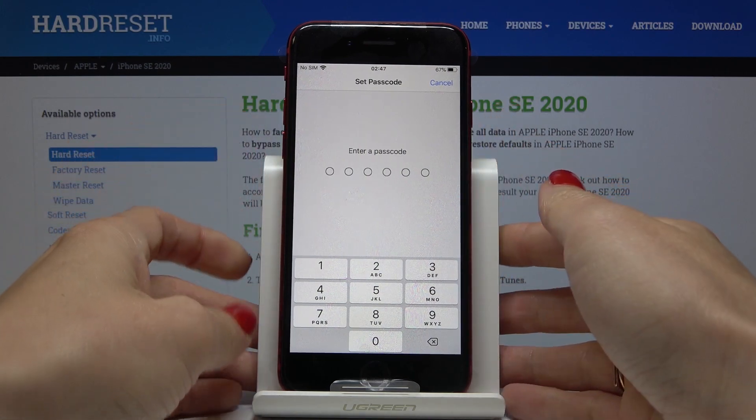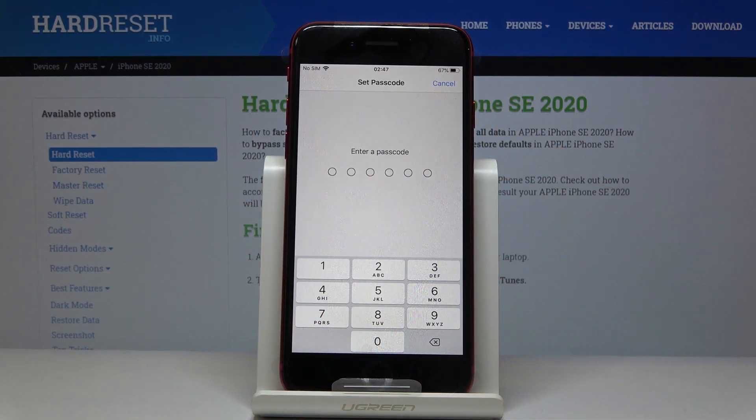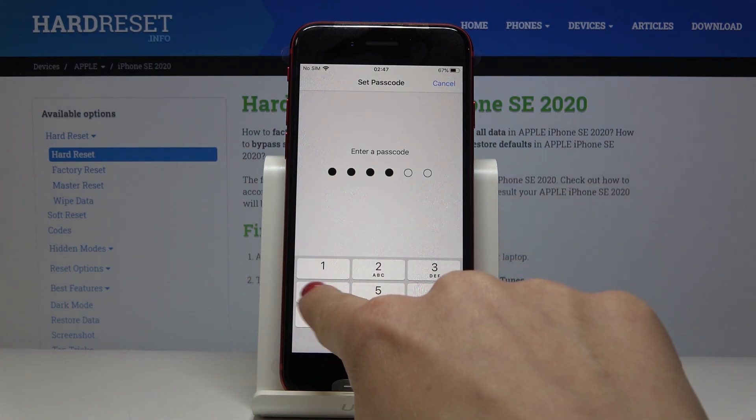As you can see, you've just added a fingerprint. Now it's time to set the backup passcode, which can be used when someone wants to unlock your phone. Let me enter one two three four five six.